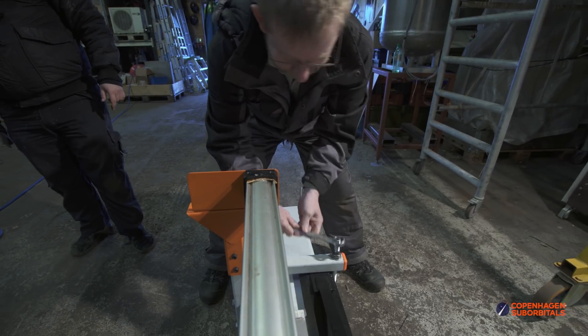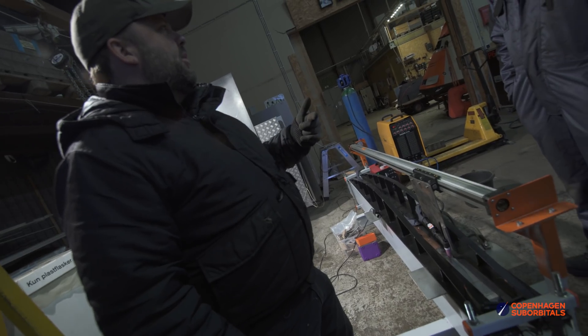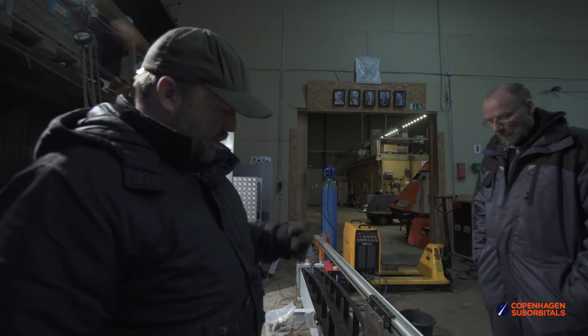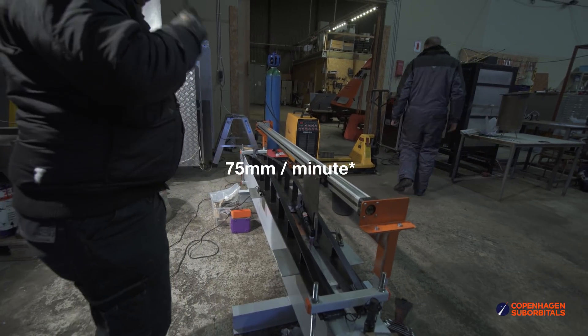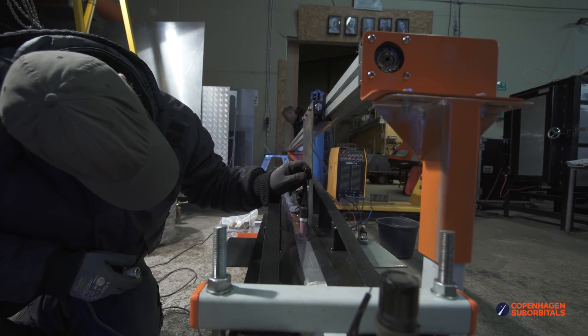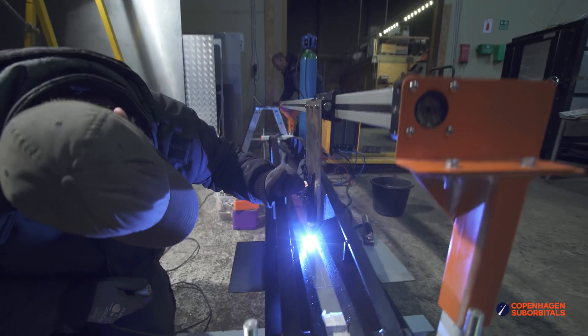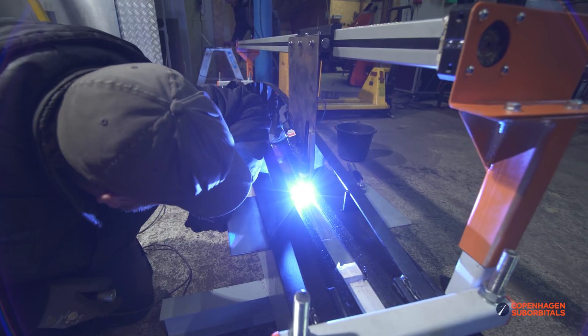Once we got that sorted, we made the first automated welds in the long seam welder: 175 millimeters at a speed of 75 millimeters per minute. Go!